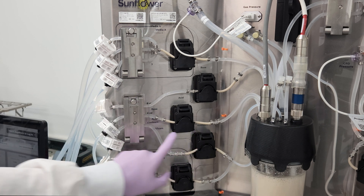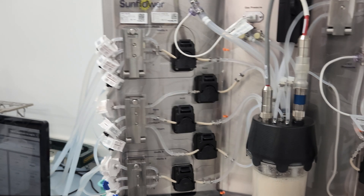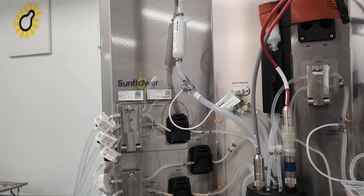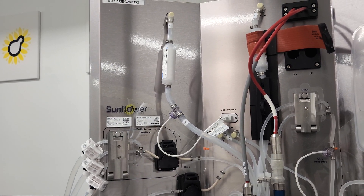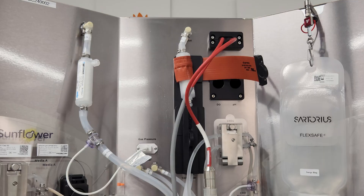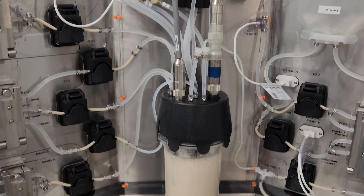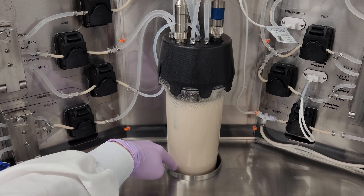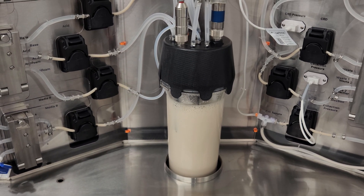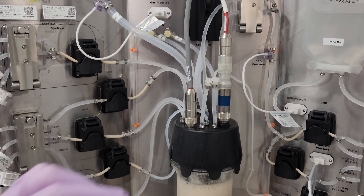These two pumps are for base and acid, respectively, to control the pH in the bioreactor, and this final pump is for antifoam addition to mitigate foaming in the bioreactor. Up here, we have the filtered air inlet line that supplies a blend of air and oxygen to the bioreactor. The center panel is where the fermentation action happens. The bioreactor sits in a cradle that monitors its weight throughout the fermentation process to maintain the fluid level inside the vessel. The cradle also houses the motor that drives the agitator in the reactor through a magnetic cup plate.